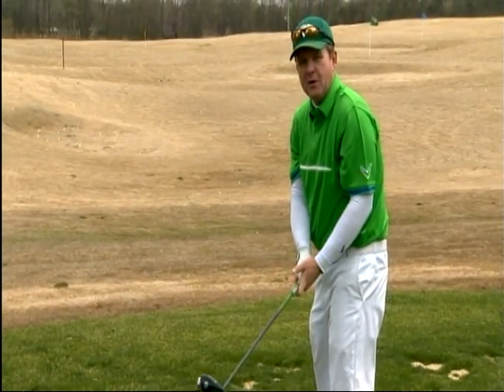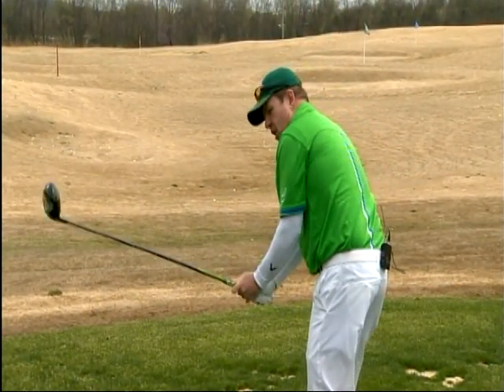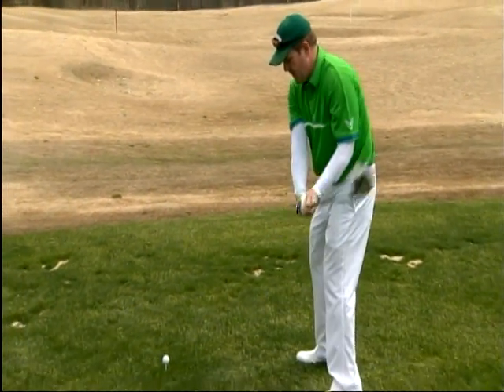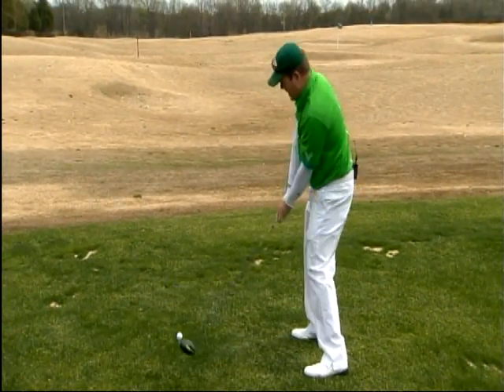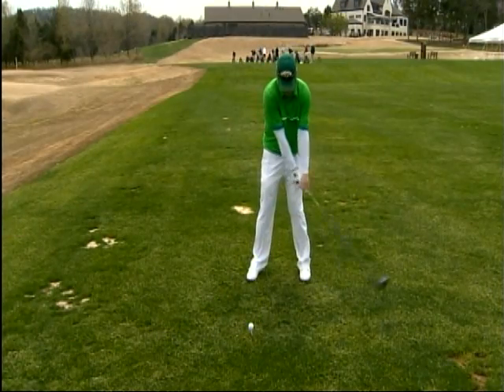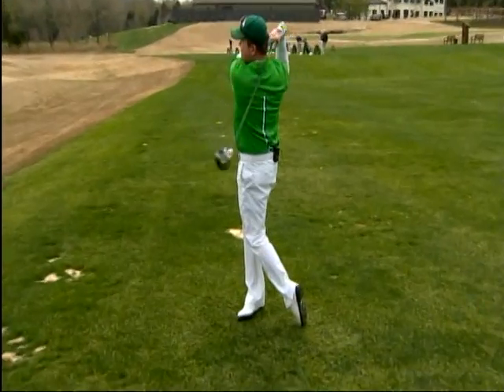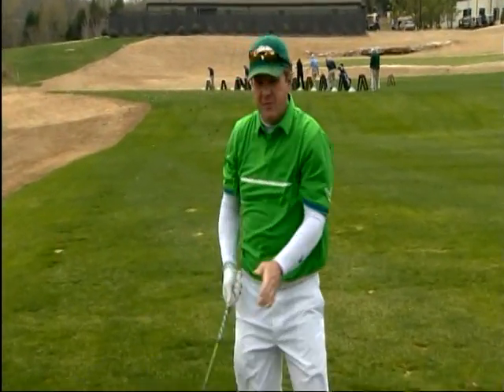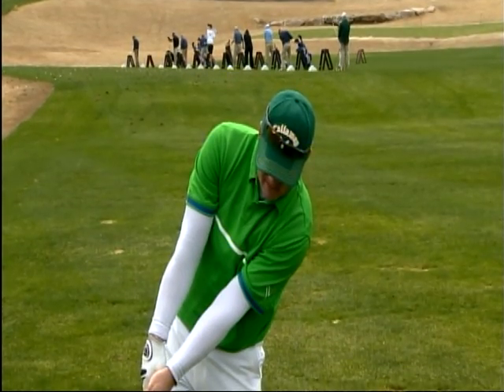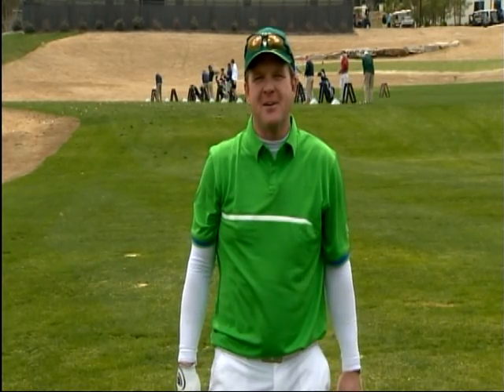Most people split wood — they come in here and go over the top of the plane. So we are trying to chop down the tree, not split wood. Stay behind it. Chop down the tree for long and straight drives. I'm Virgil Herring, PGA Teaching Professional. Stay with us next week for another tip to improve your game.